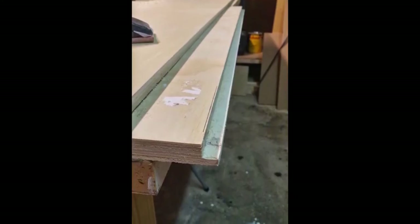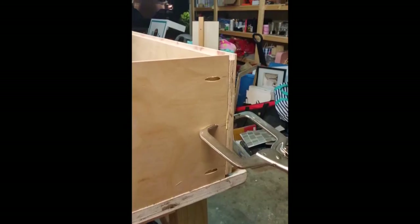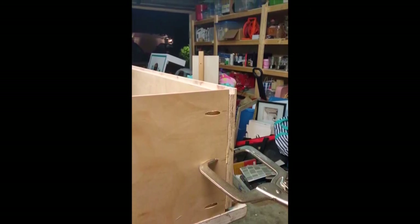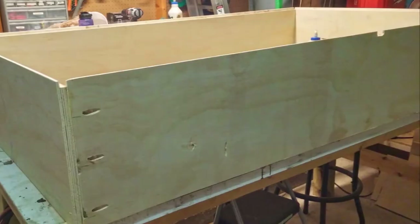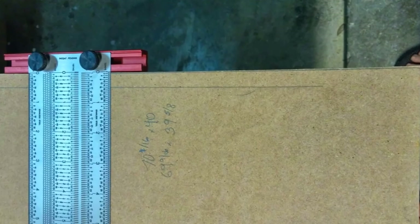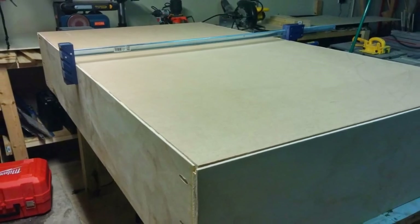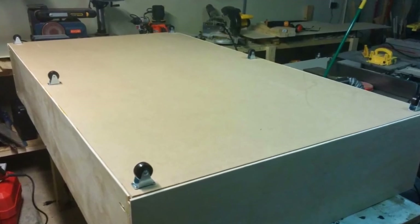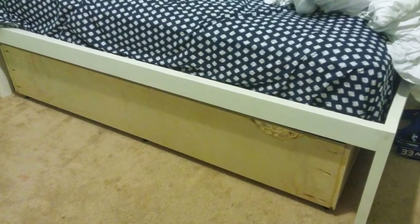I did the rabbets all the way around — there's a mess-up you can see right here, but I fixed it. You can see what the rabbets are supposed to look like. After doing the rabbets all the way around, I pocket-holed the drawer together, glued and screwed it. The final measurements for the MDF bottom gave it a little wiggle room so I could fit it in at the end. I glued it, nailed it, and clamped the middle. After that I put the casters on, and the drawer is pretty much ready. I put it under the bed — there's an imperfection in the board right there in front, but it'll be covered by the drawer face.